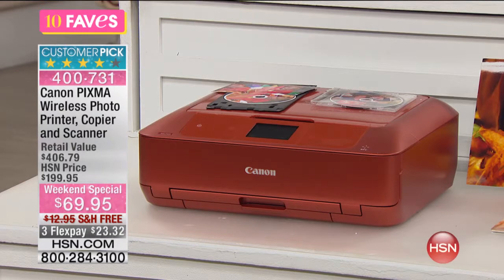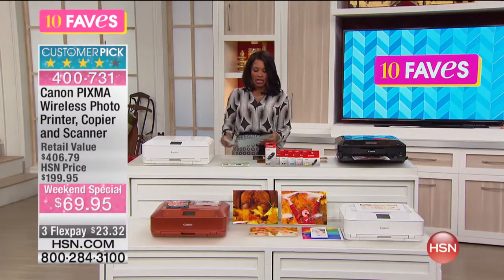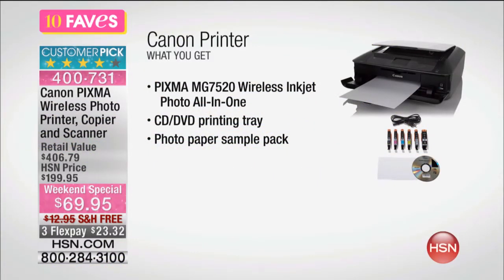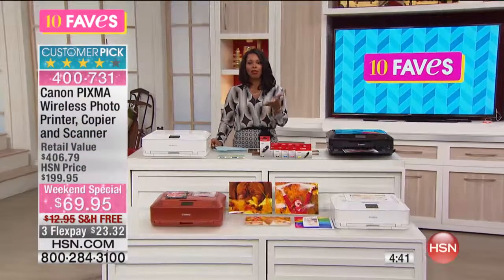This is a Canon printer. The retail value on everything that you're getting today is over $400. You're getting the printer and it's an all-in-one printer, so it does everything. It prints photographs, it prints text and documents, it copies, it scans. It comes with a CD and DVD printing tray, which most printers I've seen didn't come with. It comes with a photo paper sample packet so you can start printing pictures right out of the box. It comes with six setup ink tanks and your AdvanQuest Inspiration Software Deluxe, which gives you software to bring your prints, photos, and documents to life.